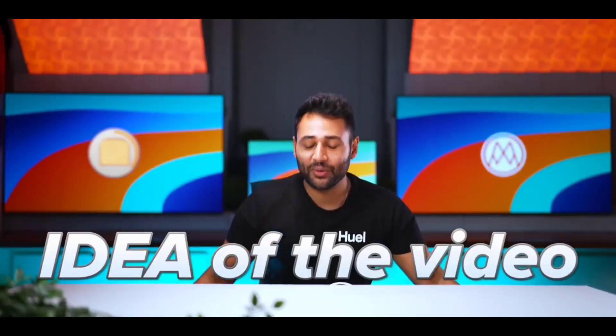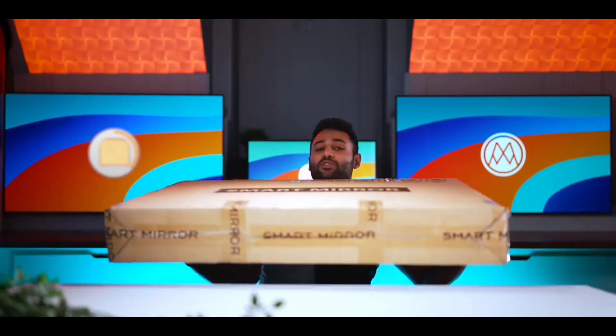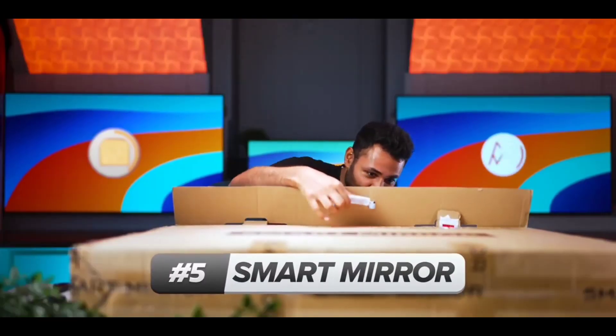Now that you've got the idea of the video, there's probably no more literal example of thinking smart about a usually dumb concept than an actual smart mirror. The idea of a smart mirror is a very sci-fi concept, so I'm very curious what it's going to do.